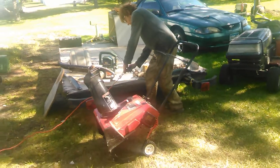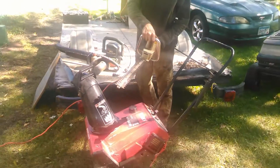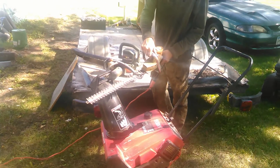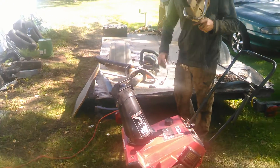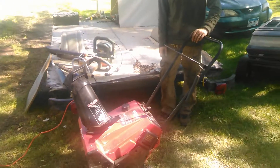Here's a Montgomery Ward hedge trimmer — for trimming those nasty bushes. And a Toro 3 horsepower leaf blower.